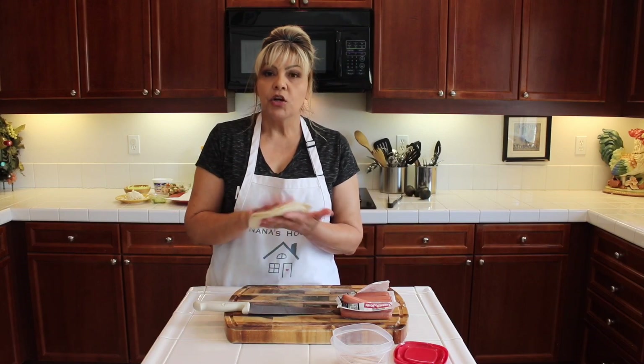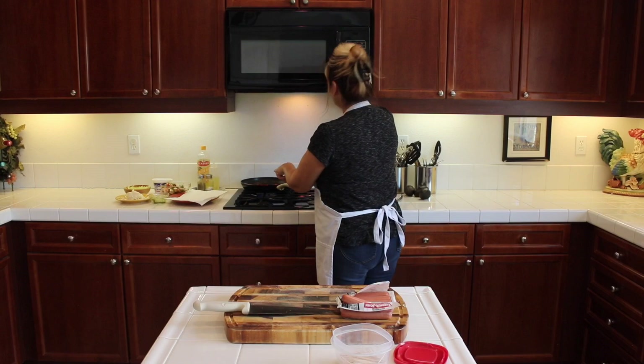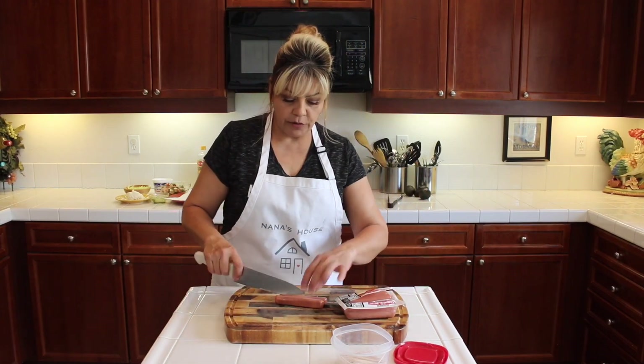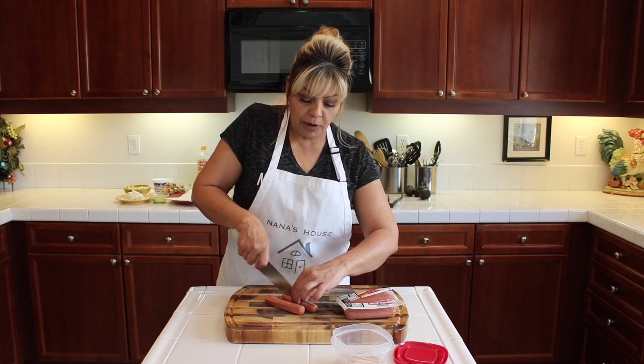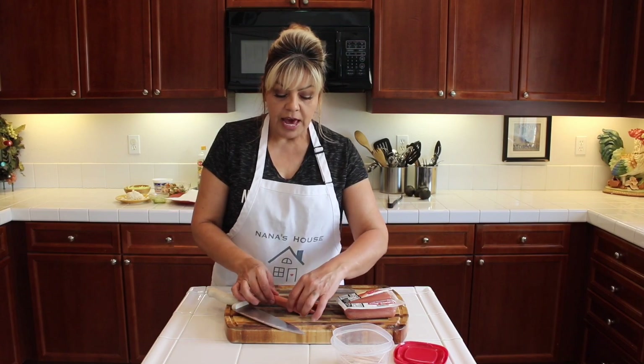I'm gonna get the corn tortillas and put them in the microwave so they get soft. I have my hot oil, and here I have my hot dogs — or Franks, whatever you want to call them — and you cut them into halves.